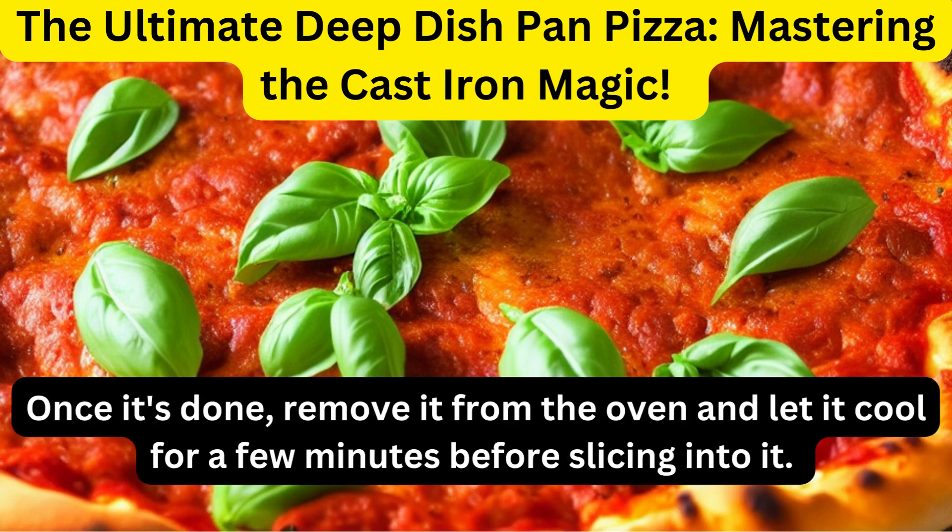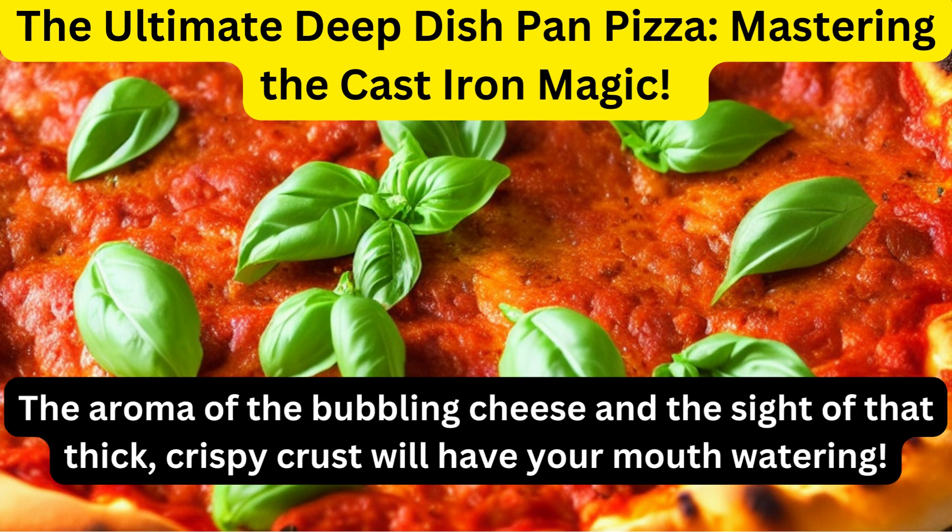Once it's done, remove it from the oven and let it cool for a few minutes before slicing into it. The aroma of the bubbling cheese and the sight of that thick, crispy crust will have your mouth watering.